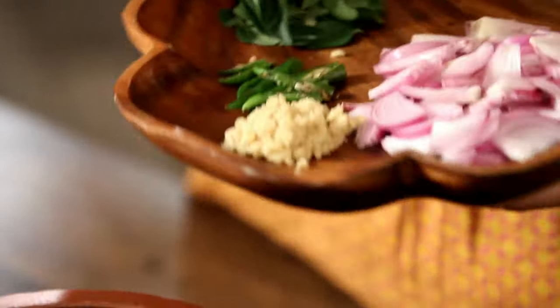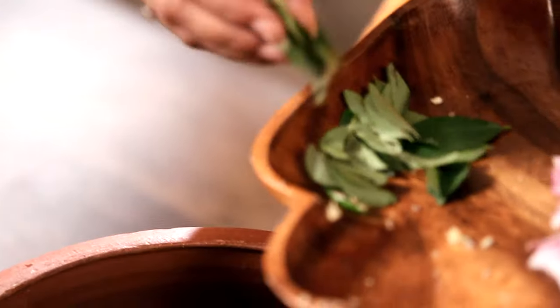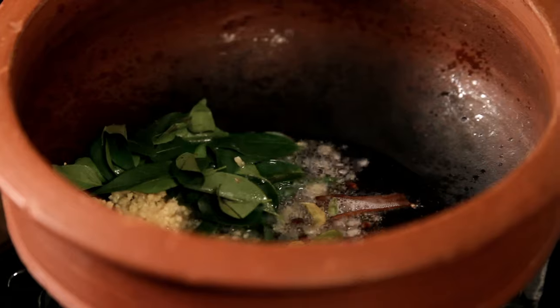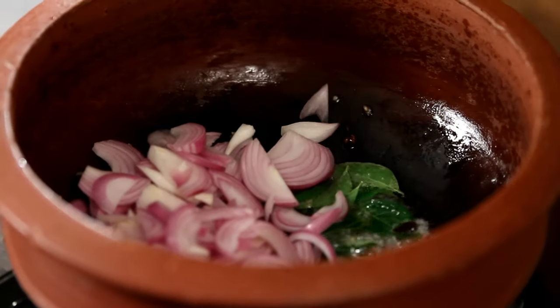Once my spices have had a chance to semi-cook in the oil, I'm going to add some Ginger, some Green Chillies, and some Curry Leaves. Just give this a good stir. To this now I'm going to add my Onions — I've used about 2 medium-sized Onions for this.